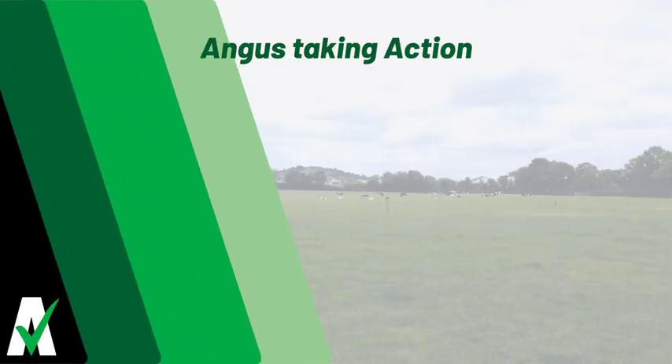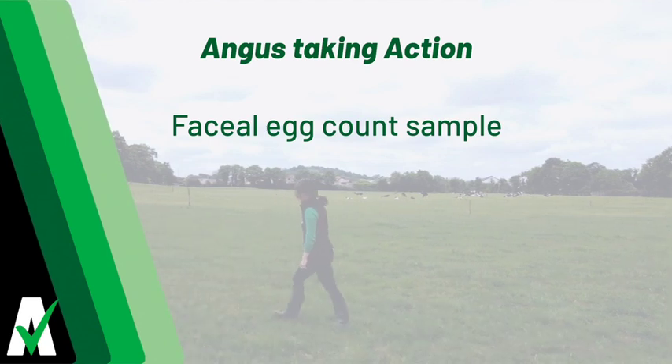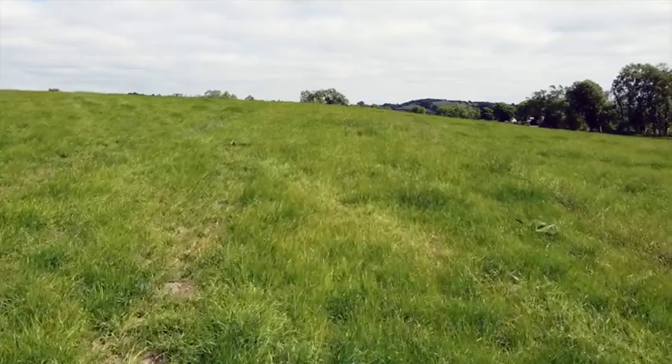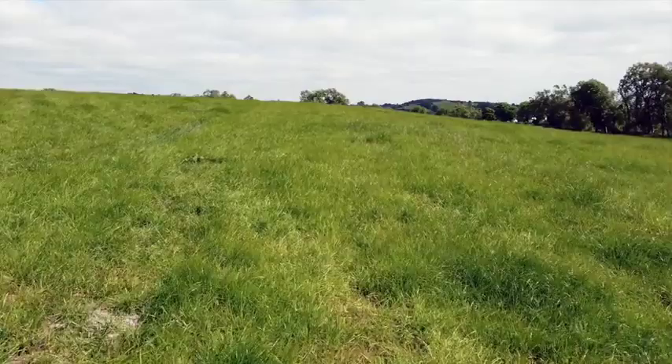Hi, I'm Catherine from Certified Irish Angus. In today's video, we'll be taking you through how to take a faecal egg count sample. Faecal egg count sampling is assessing the number of worm eggs passed per gram of faeces.